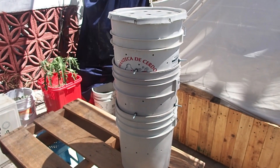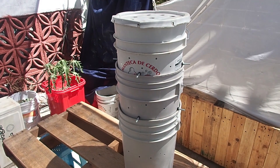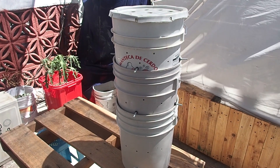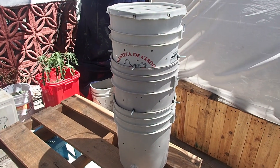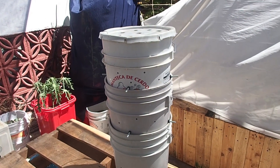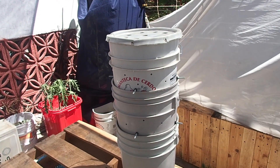In this video I'll show you how I built this worm composting system from three five gallon buckets. This is for use in vermiculture where we're going to use worms to compost some of our kitchen and garden waste.